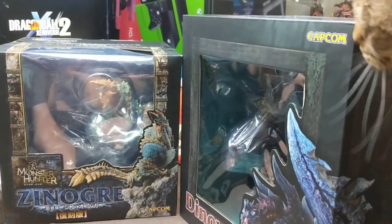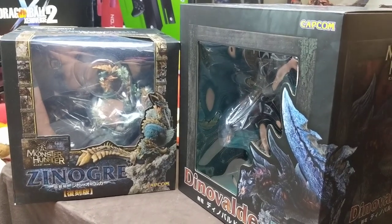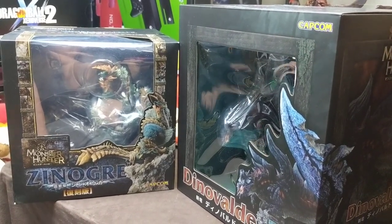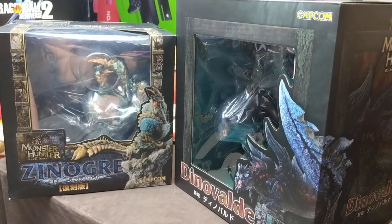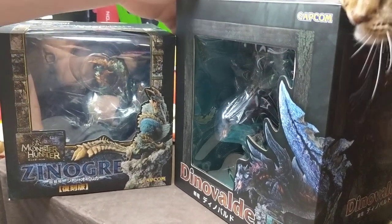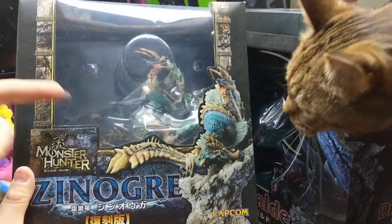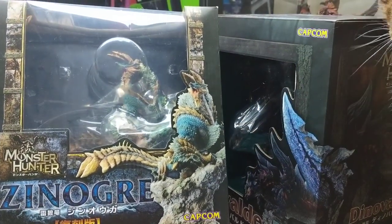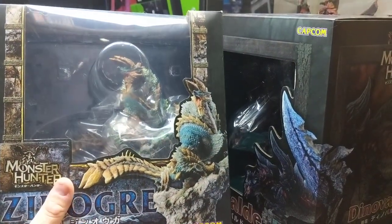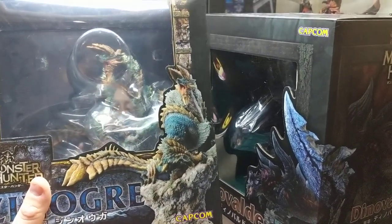Hey, what's up everyone, this is Rayla with KittyBit and Sashimi. It's been a while since we did an unboxing. Since Zenogre is currently pretty exciting right now because he just got announced for Iceborne, we've had this guy sitting around. He's actually been out for quite a while but he's had a reprint, and I believe they're going to be releasing it to the American Capcom store here pretty soon.